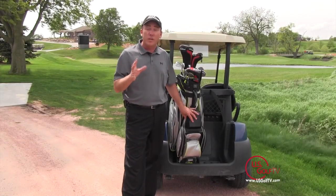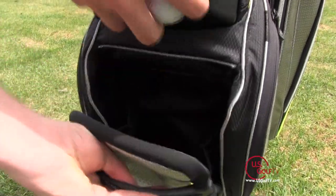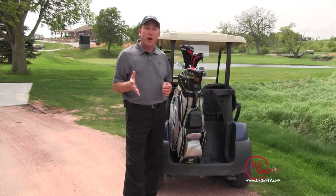The two features that really set this bag apart — number one is the zipperless ball pocket. This just flips open, I can pop golf balls, tees, anything in there and I'm not dealing with zippers getting stuck. There's plenty of room in there for plenty of golf balls and it's easy to use.